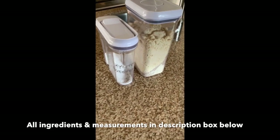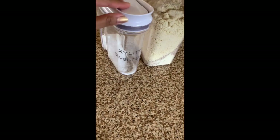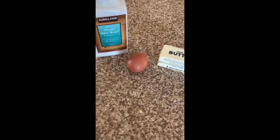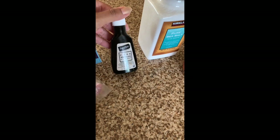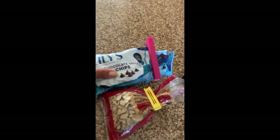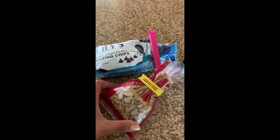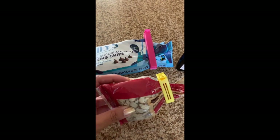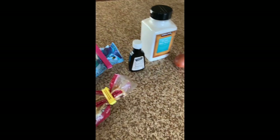For your keto cookies, you're going to need almond flour, xylitol sweetener, eight tablespoons of butter, one egg, salt, vanilla extract, and you can choose to put chocolate chips. We used to put pecans, but since we don't have pecans right now, we're going to use sliced almonds. Those are the ingredients you'll need for the cookies.